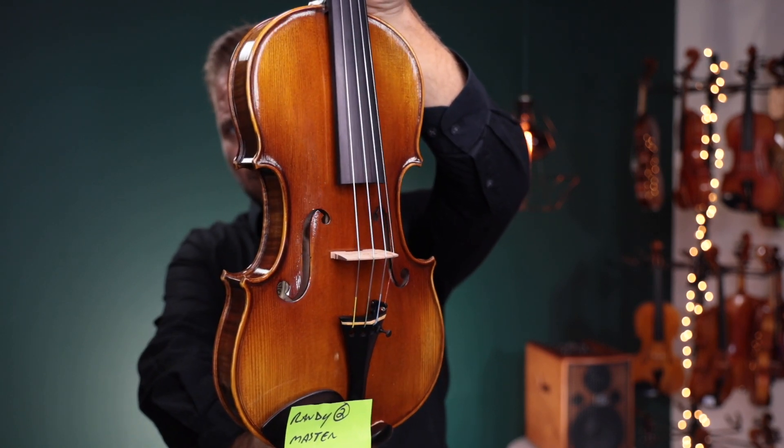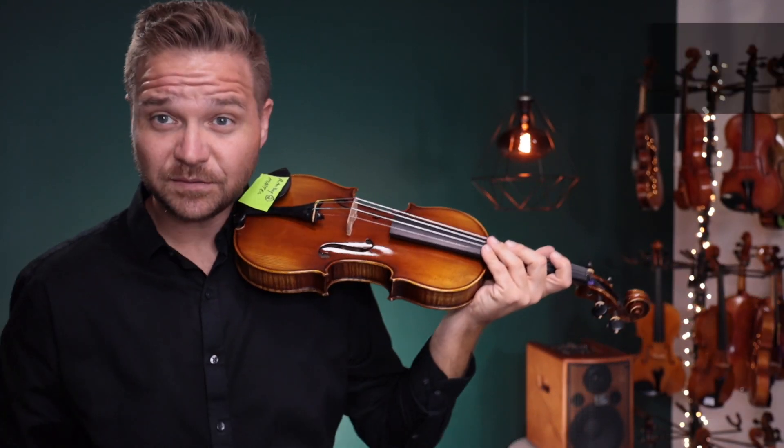Alright. Now this one has dominant strings on it. I'll switch back and forth between the two — the card up here will tell you which one I'm on.